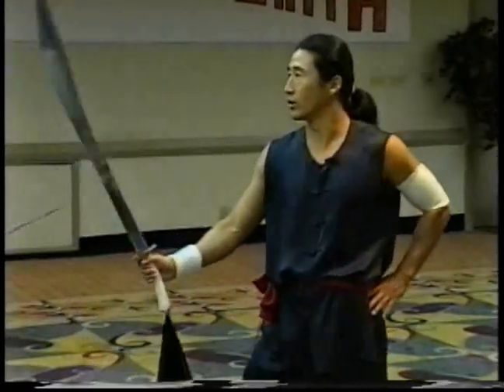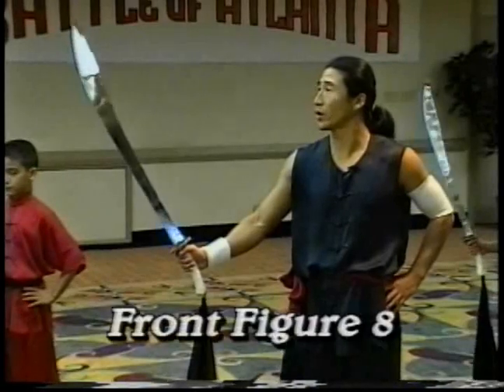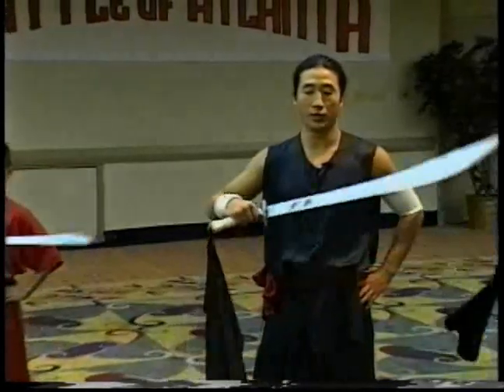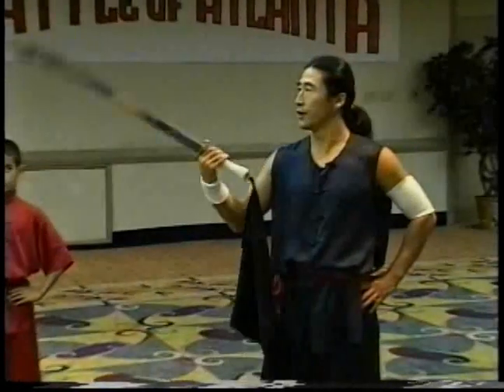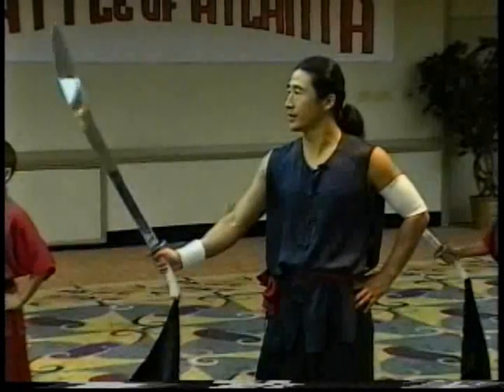Okay, we switch. We try. Keep going. The second technique we call front figure eight. Front figure eight. Go in front and circle in the back. Front and back. Front and back.